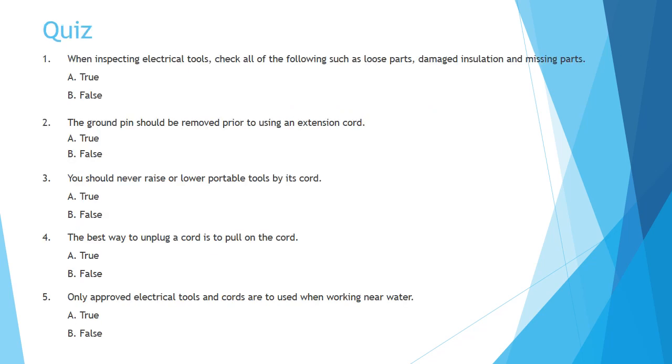Quiz. Question 1: When inspecting electrical tools, check all of the following such as loose parts, damaged insulation, and missing parts. A. True. B. False.